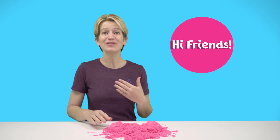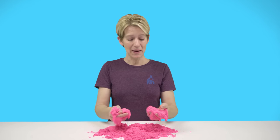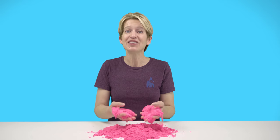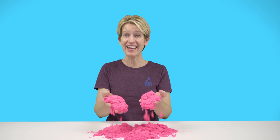Hi friends, it's Hazel's mom. I was asked if I can make shapes out of our sand. I said sure, I think I could do that, but I think it'd be a lot more fun if you helped me. Can you help me figure out how to make shapes out of sand? I think it'll be fun. Let's go.